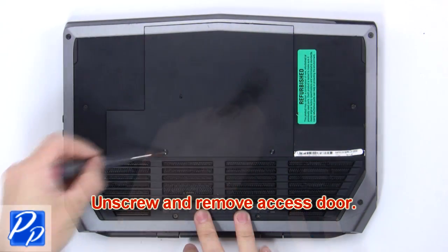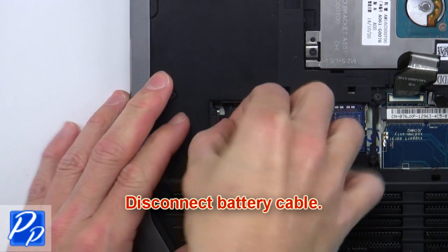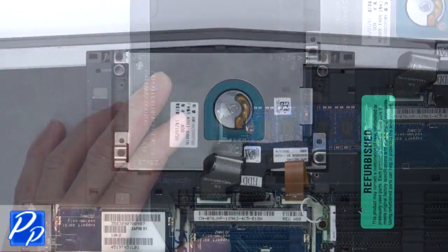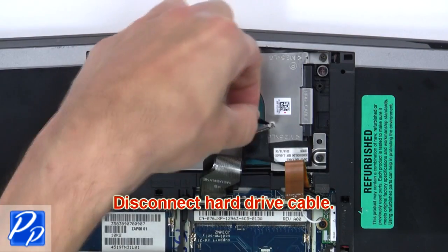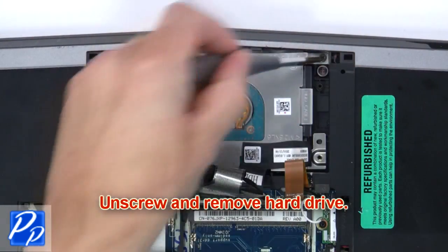First, unscrew and remove the access door. Next, disconnect the battery cable. Now disconnect the hard drive cable. Then unscrew and remove the hard drive.